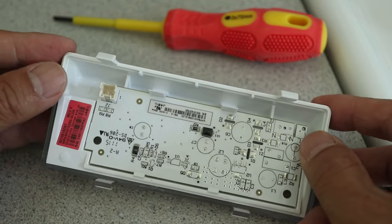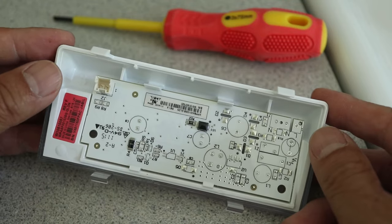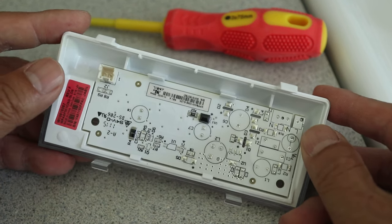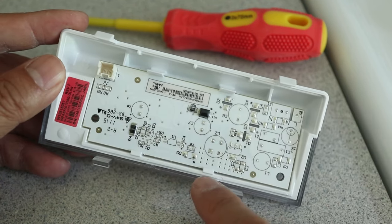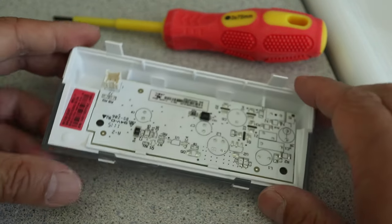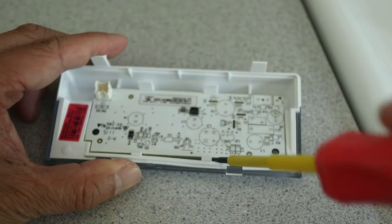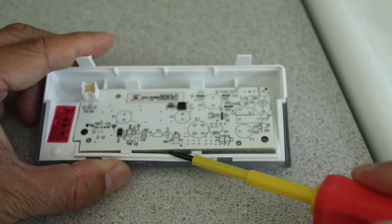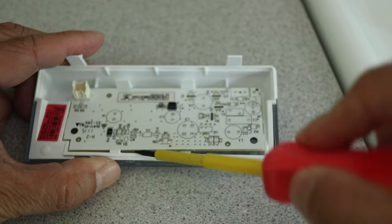This light actually consists of a cover and a circuit board, and as seen before it only has one wire socket. Now we need to release the light from the cover at these two tabs. I realized it's better to release the two bigger tabs on top — that way you don't even need a screwdriver for this step.